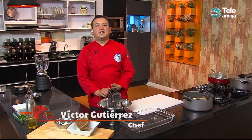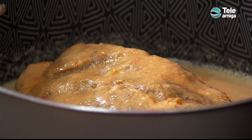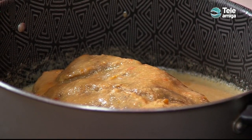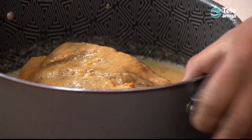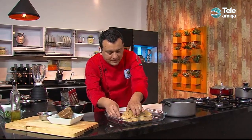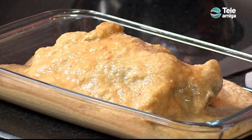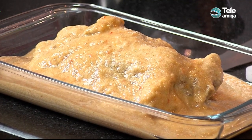Amigos y amigas, continuamos con nuestra deliciosa receta del cañón de cerdo acaramelado — un lomo de cerdo cubierto con un adobo rojo, ayudado con panela para que dé ese crocante. Les recuerdo lo que veníamos haciendo: preparamos el adobo con tomate, cebolla larga, pimentón, ajo y cerveza rubia. Después sumergimos nuestro cerdo en este adobo, y ahora vamos a pasarlo a una refractaria porque lo vamos a llevar al horno a 180 grados durante 20-25 minutos. Lo colocamos, poniéndole todo el adobo preparado para que no se nos seque y también le aporte todos estos sabores.